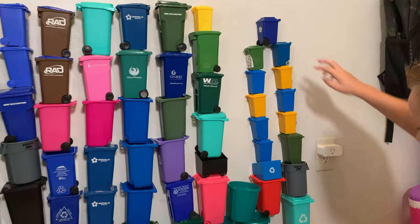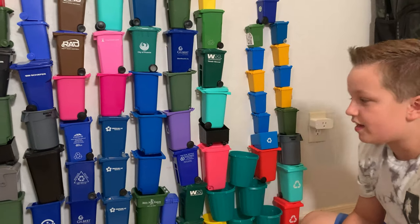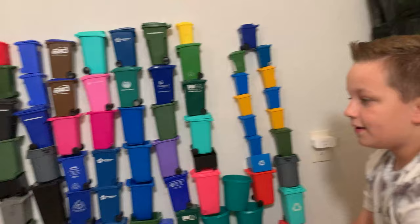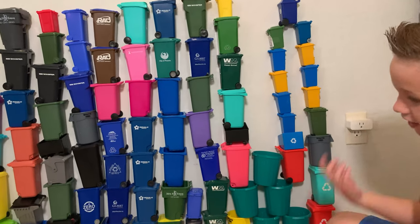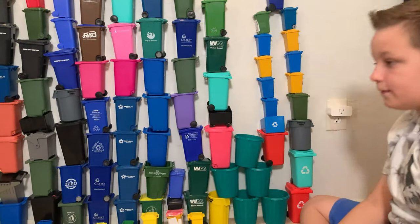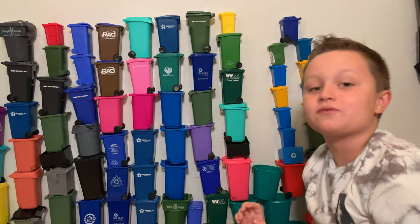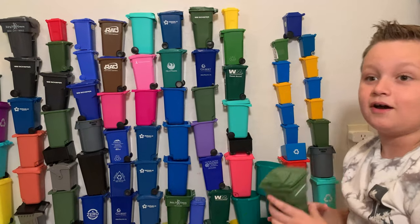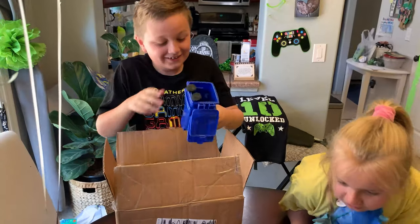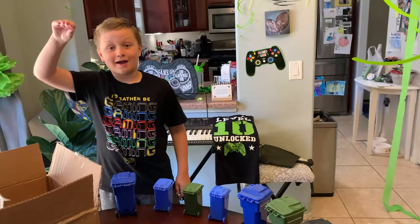This one was passed down from a friend of mine named Alexandra. I got most of them from the truck that picks them up, but I also bought packs and packs and packs — that's why I have so many. These are one of my SSI shaker bins I got for my most recent birthday. Here's another one. I love these so much. This is the top gift I've been waiting for.